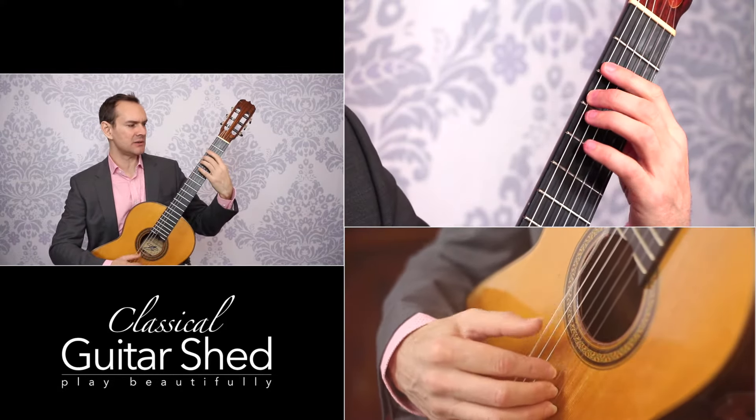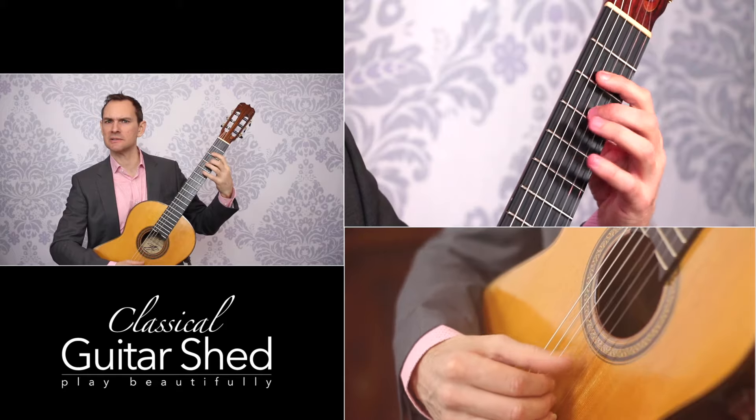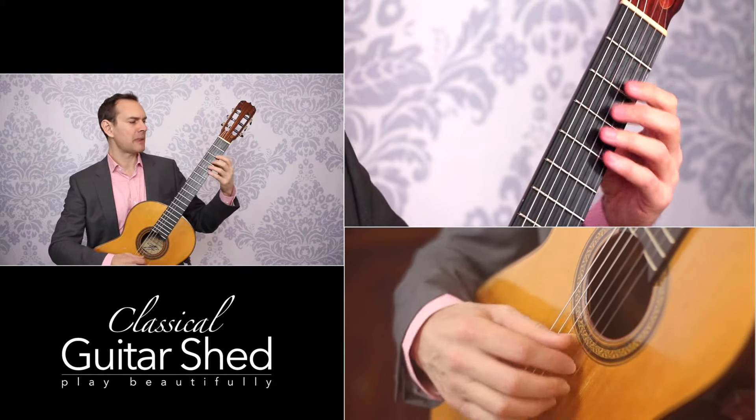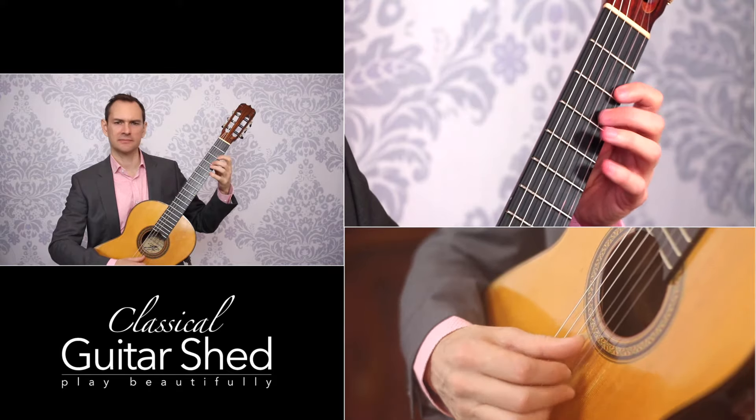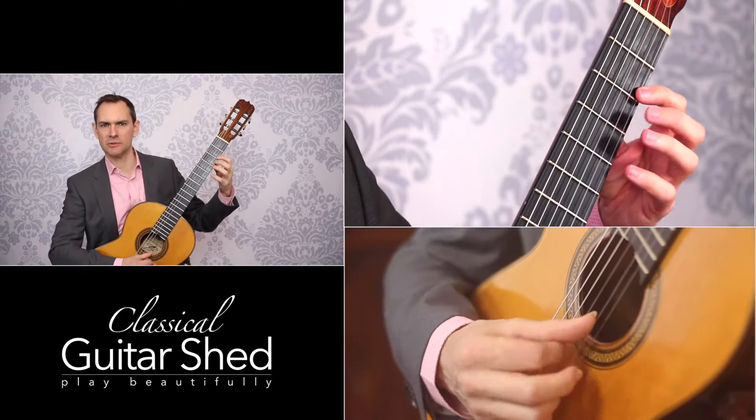You can also go down the other way — so you can go two, one, two, one. Or go up: one, two, and then come back down: two, one.